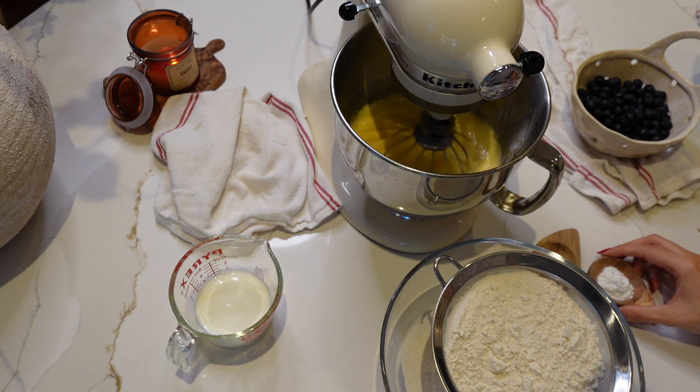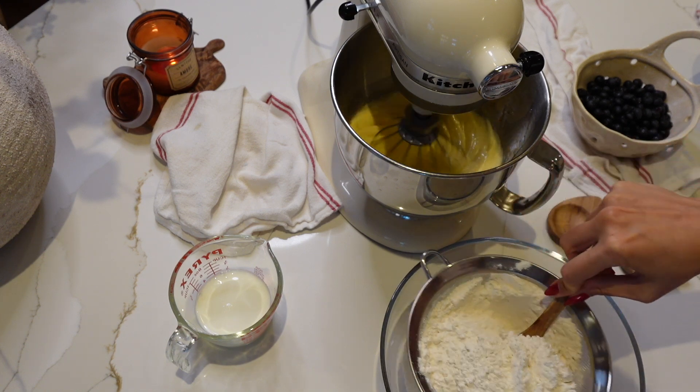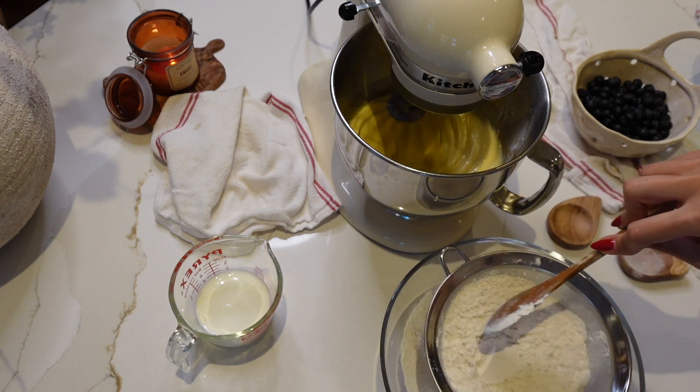You're going to start creaming together your butter and your sugar until it's light and fluffy. You're going to add your eggs one at a time and beat it, then add your vanilla extract.